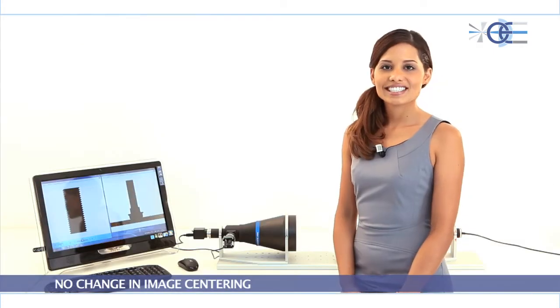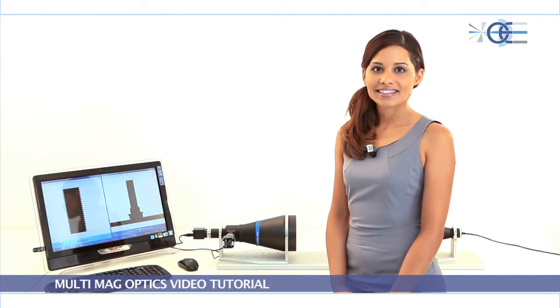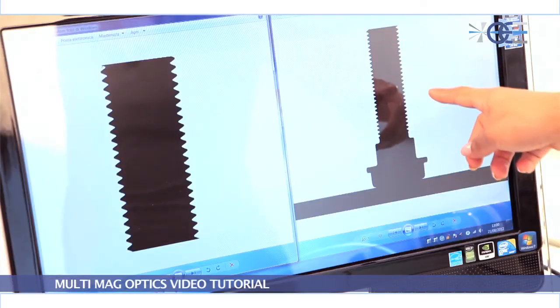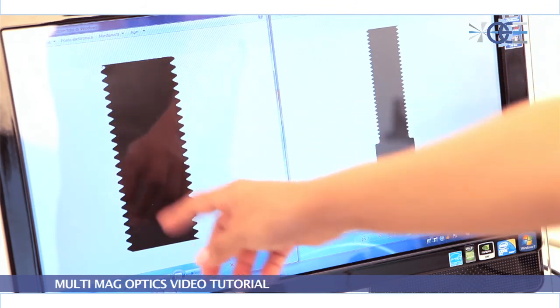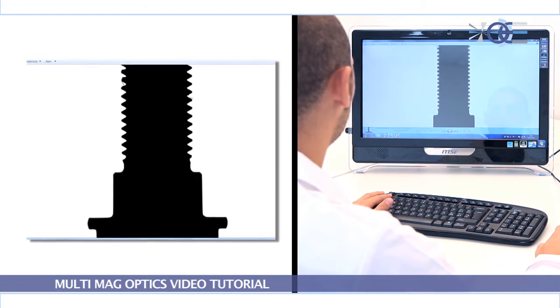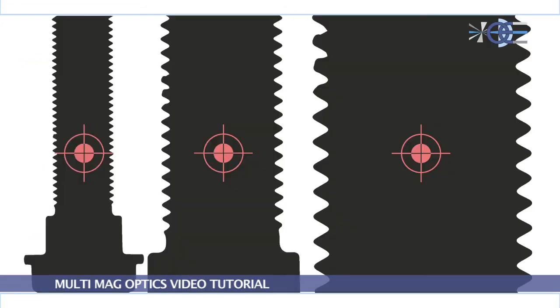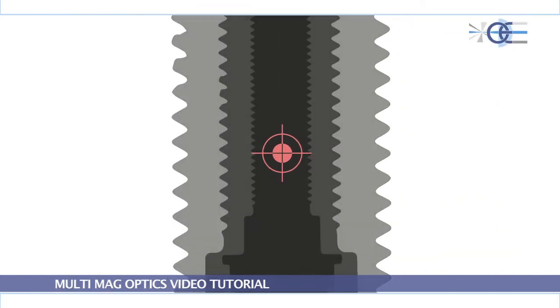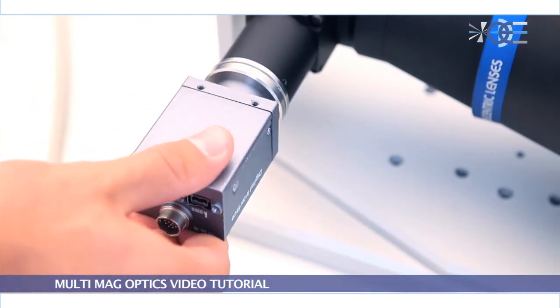No change in image centering: the two optical paths are overlapped, ensuring that the two images have the same center.